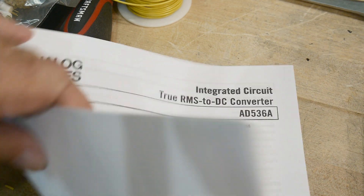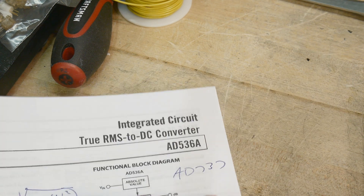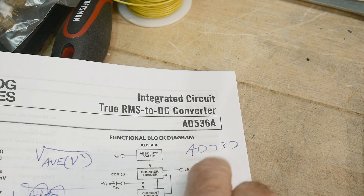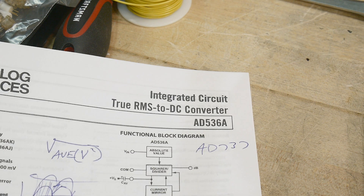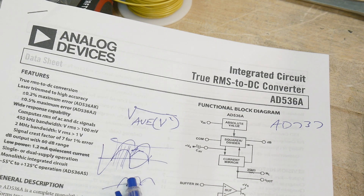There's another chip — an AD737. That one is a simpler chip and a whole lot cheaper. So you might want to look at that one if you need something to do RMS. But let's go ahead and hook it up and see if it does what it's supposed to do.